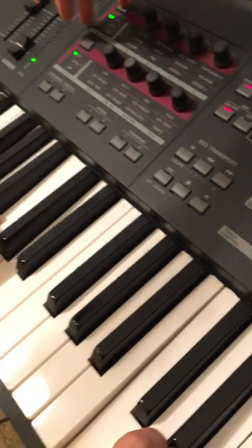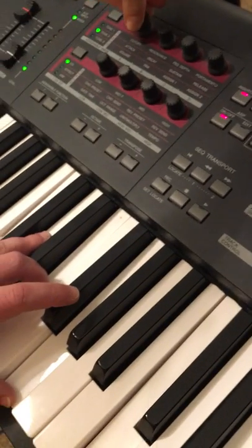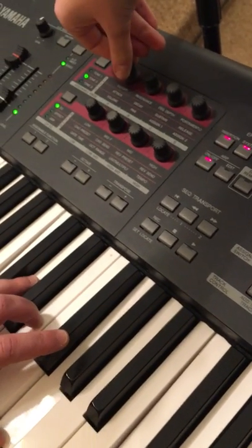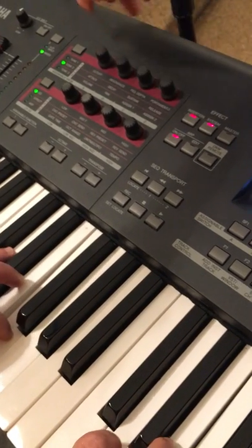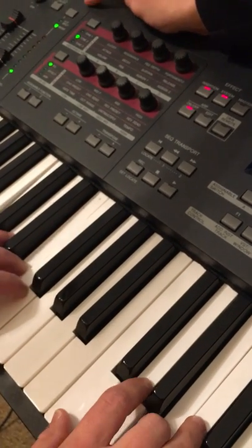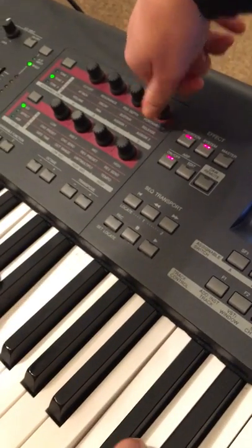And then if you push this one time, I normally bring my attack up really high so it attacks it really well, and my sustain up so it holds the pedal really well. And then release is how quick you release the pedal, so I normally put that up too.